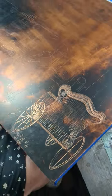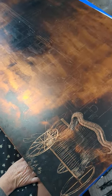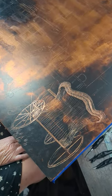This will be about 50 hours of work. And when I get it all done, we'll show you the acid process, and then we'll show you a completed drawing.